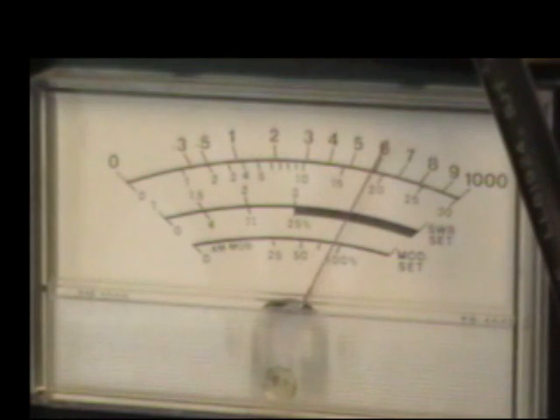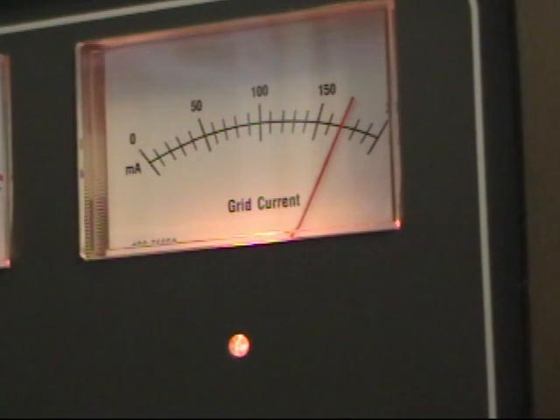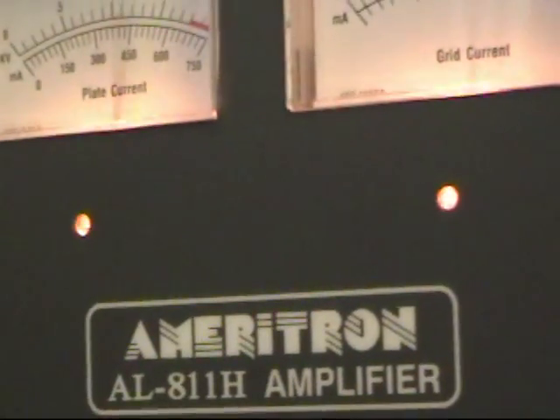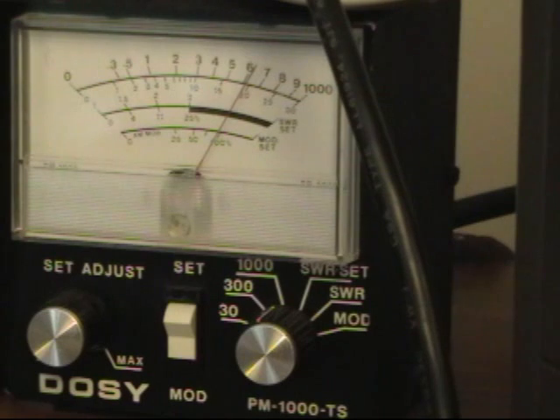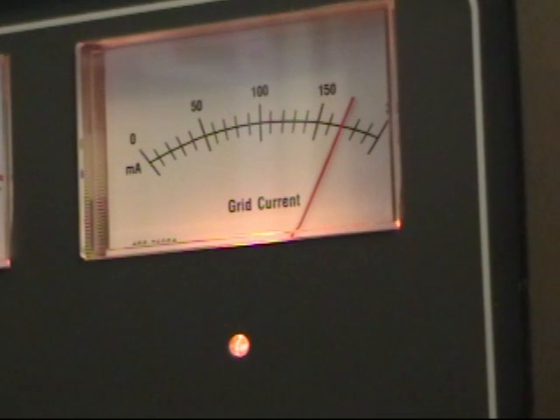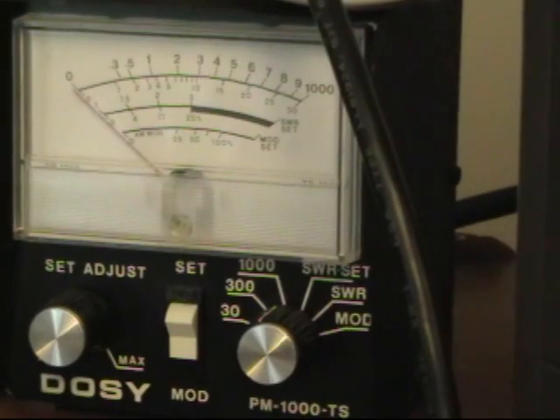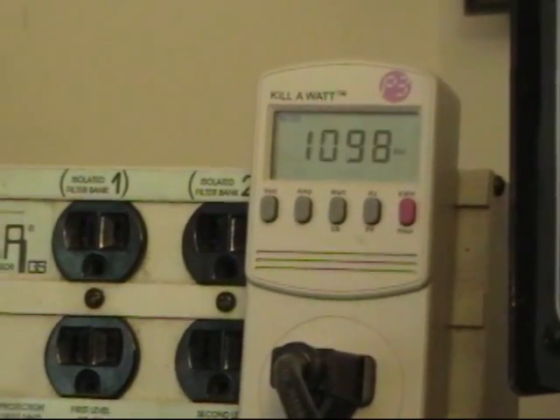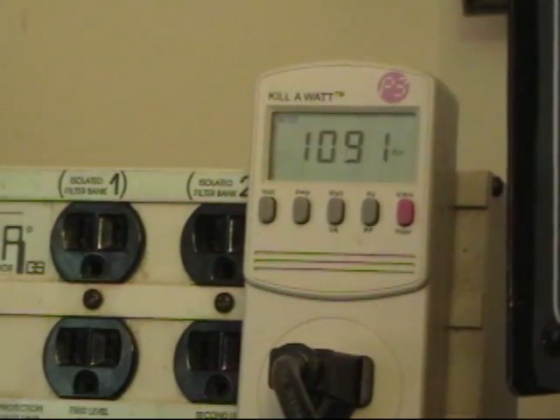We are now at the maximum grid current of 200 mils. We're a little over 600 watts, but I'm going to adjust the plate a little bit to see if we get any more out of it. We got about 650 watts out. I can adjust the grid current a little higher now, and we're at maximum — we're almost at 700 watts. There's our 700 watts. It's taking us about 1,100 watts to get it, which gives us an efficiency a little less than 70%.